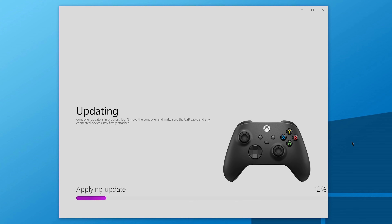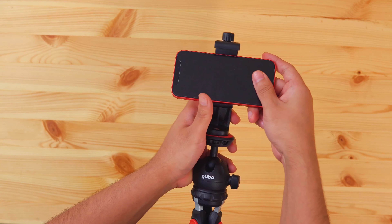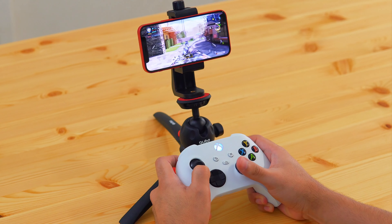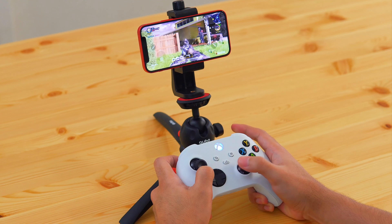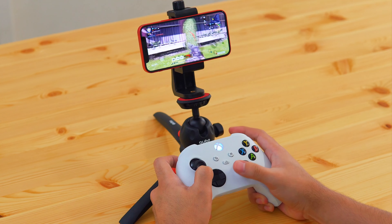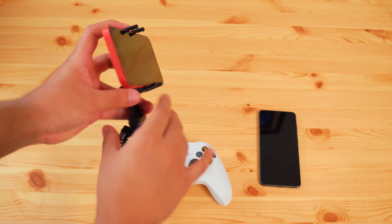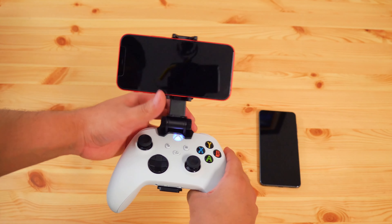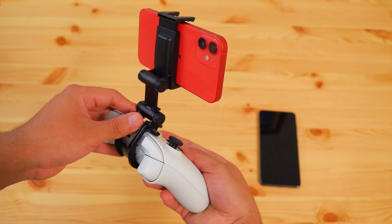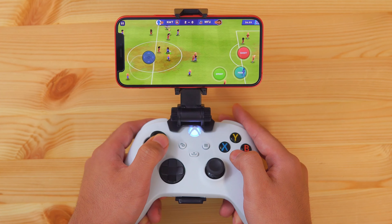To wrap up this video, here are a few tips that may help enhance your experience. I strongly suggest getting a phone tripod like this one — trust me, it's a lot more comfortable to play like this. Or maybe get a phone holder that mounts on your controller; it would look something like this and it actually works quite well. I will leave links to a few options in the video description.